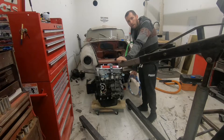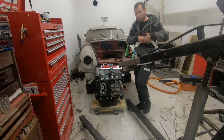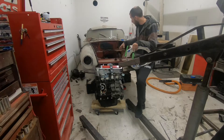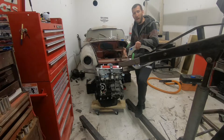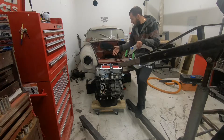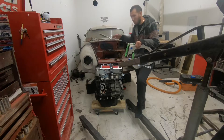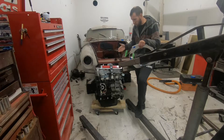I do not have the flywheel and clutch yet — that's another $1,600 investment piece I need to get. I figured for all the mockup stuff I'm doing, I don't necessarily need that right now. Plus it's going to add a bunch of weight to the engine and transmission together, so when I'm going in and out a bunch test fitting, I'd rather make it as light as possible.